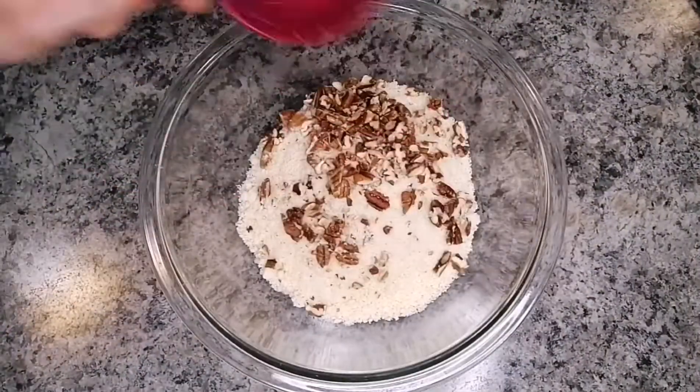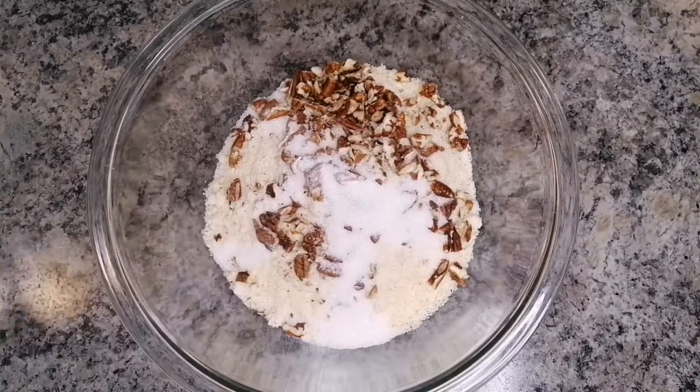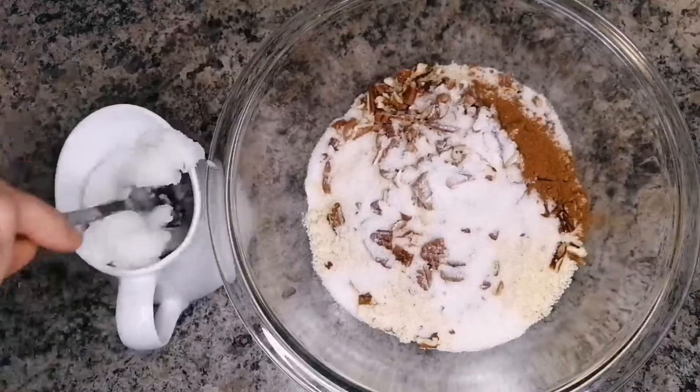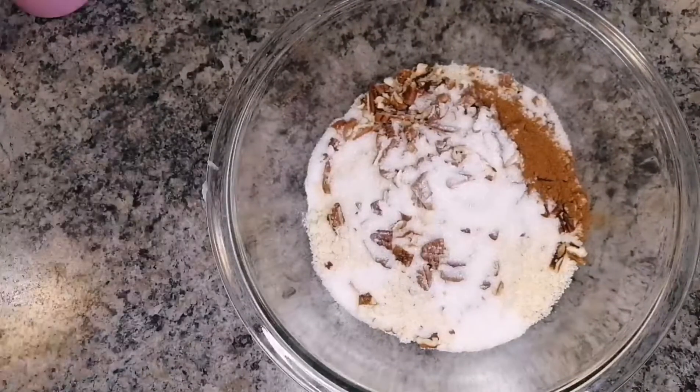We are going to start off with two cups of almond flour, half cup of chopped pecans, two tablespoons of monk fruit sweetener, and half cup of melted coconut oil.